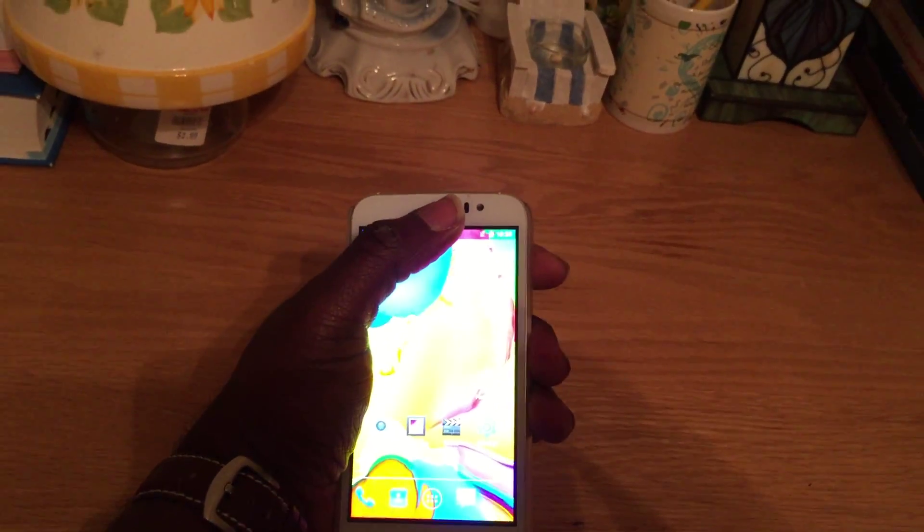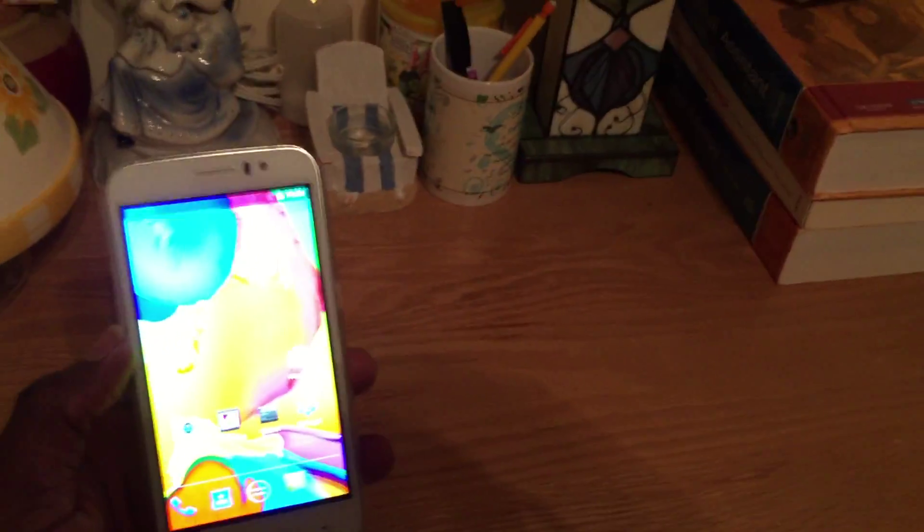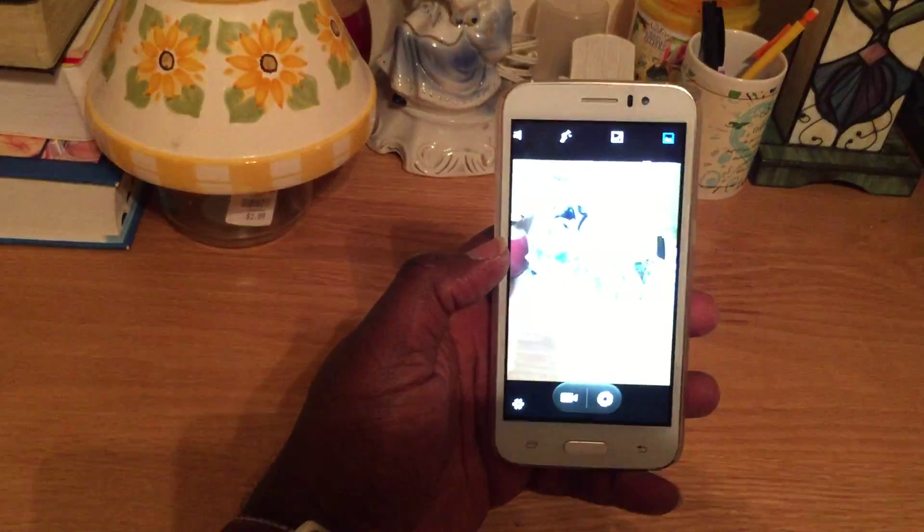There is also a selfie camera in the event you want to take pictures of yourself. So without further ado, let me just go into the camera here so you can see the camera in action.